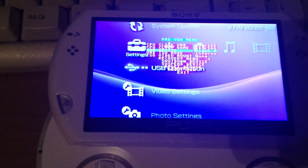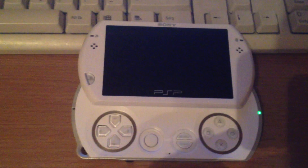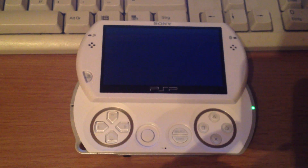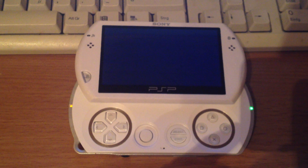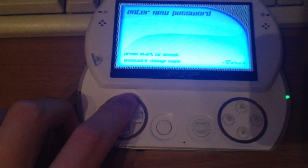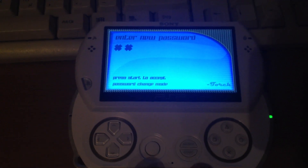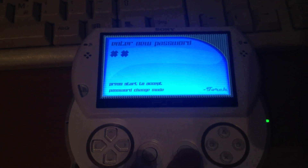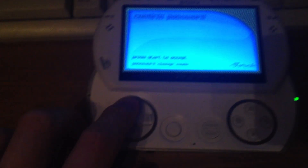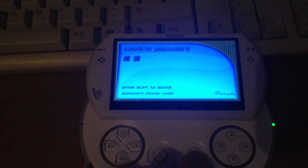Let's reboot. It should work — and it's working. No brick. As a password I'll use two times the up button. You have to press buttons as a password, like L, R, X, and then triangle or such. I just use two times up, and then confirm it with Start.